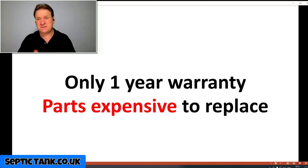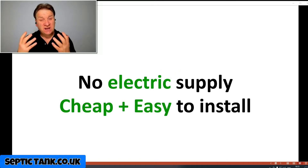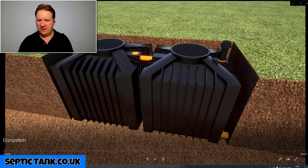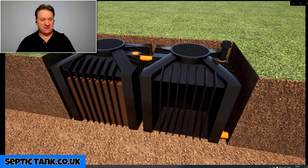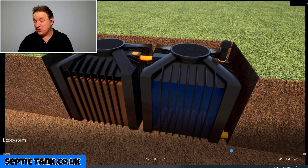So what about non-electric treatment plants? There's no electricity supply needed and they're very cheap and easy to install. Here's an example of a popular non-electric sewage treatment plant called the Ecosystem — it's government approved and made in Germany. It has two tanks underground with no electrics at all. In the first tank, all the fat, grease, sludge, and waste is contained, and bacteria and enzymes break down that debris, converting it into safe, clean mineral water.